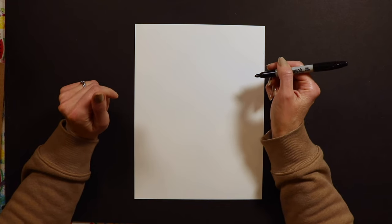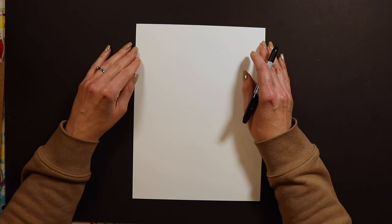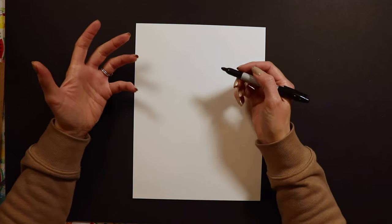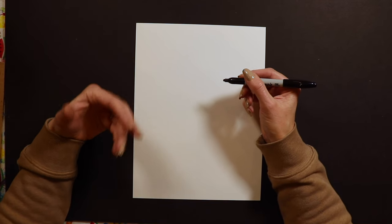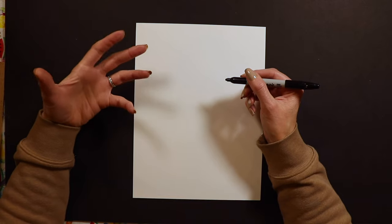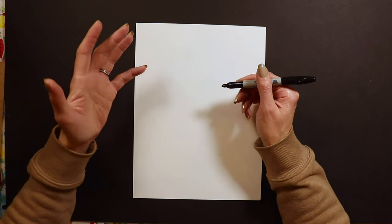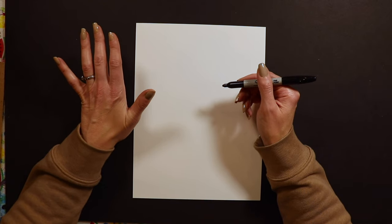I'm going to break it down step by step to everyone's visibility level. One thing I would recommend is when you're doing a self-portrait whether it's on canvas or on paper, please start with pencil because this is one of those projects you're probably gonna erase a little bit. I'm starting with Sharpie today because it's easier for you to see what I'm doing on camera, but you should definitely use pencil and eraser on this one.